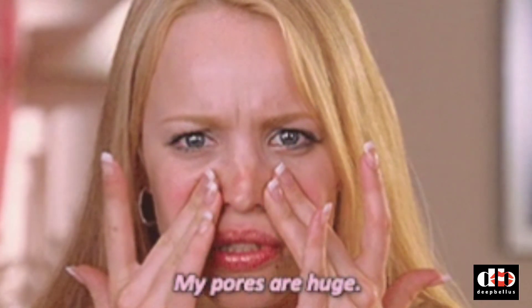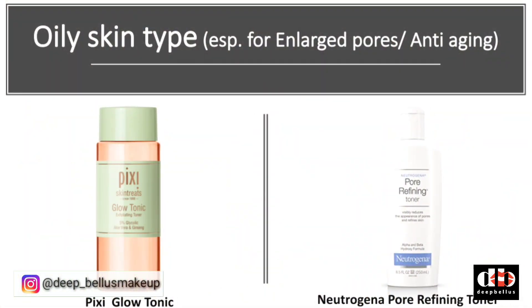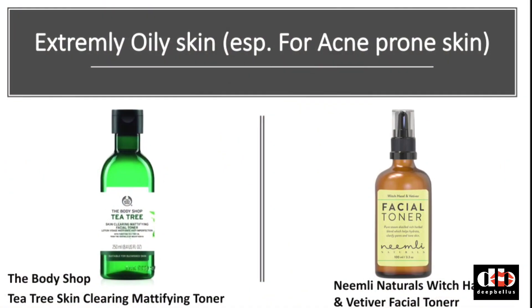Coming back to the topic — for those with large pores, you can use glycolic acid-based toners. I recommend some options here that you can see — these are very good toners and you will get AHA. For acne-prone skin, I also recommend some options here — you can see, these are very beneficial.